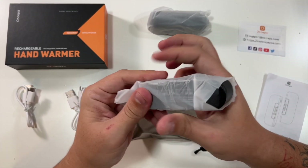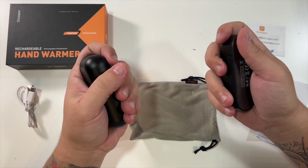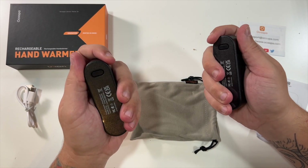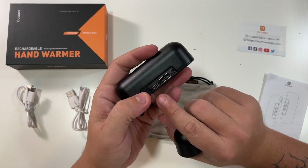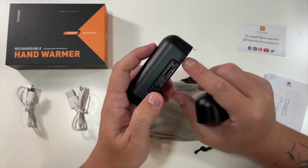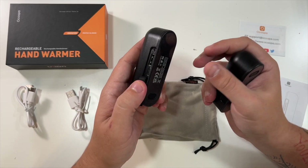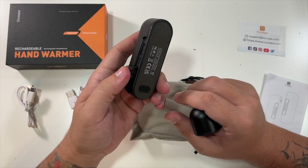Looking at the hand warmers, they're both identical. You just hold them like this and they keep your hands warm. There's a little area that opens up — that's how you get to your USB-C port to charge them, as well as a full-size USB port which you can use to charge another device, like if your phone's dying and you had a cable.